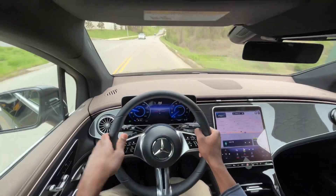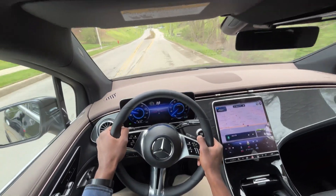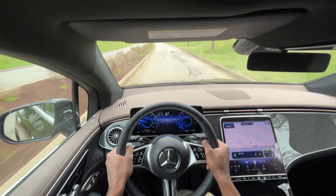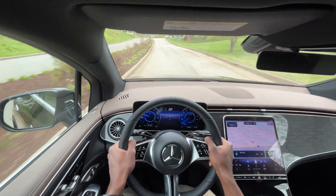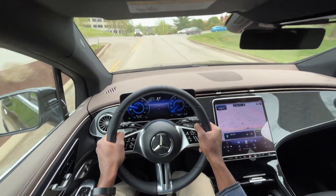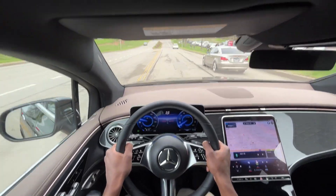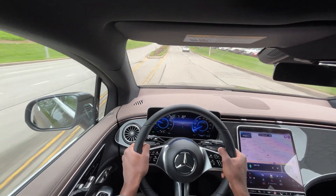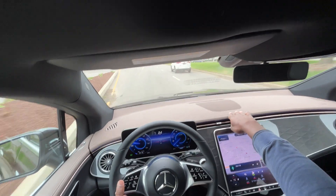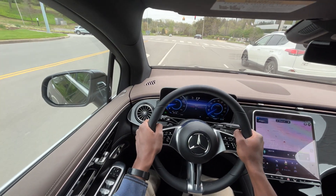Headroom in here is actually a bit better than in the 350 Plus sedan — I had about half an inch there, but about two inches here even with this roof. What's great, and what Mercedes-Benz is known for, is just how quiet it is in this cabin — a very luxurious feeling. Everything feels and looks nice; I love the black with the saddle brown accents on the dash and door trim.